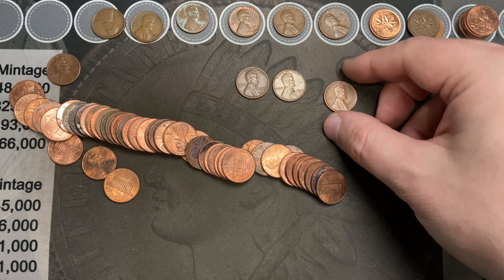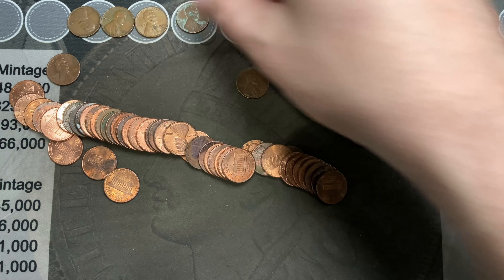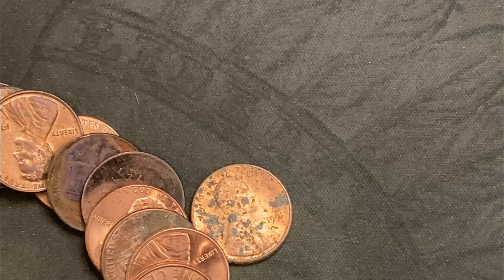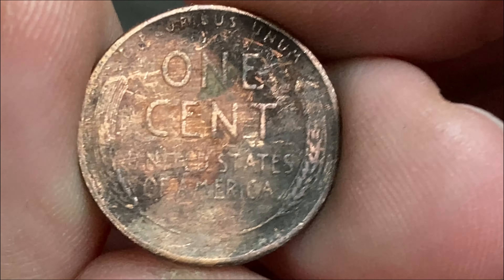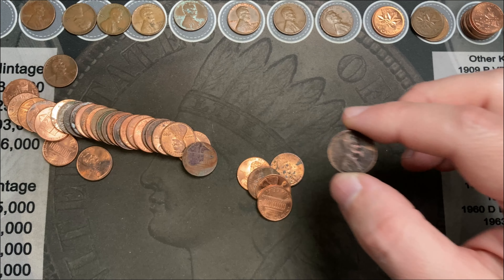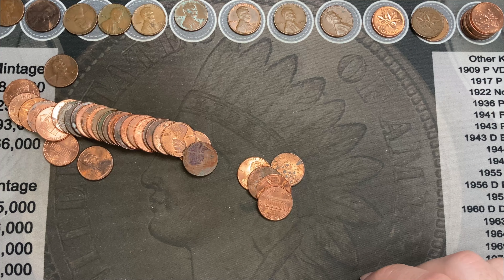Still on the last roll — I've got another wheat cent I didn't even notice, it's so dirty. Going through it, I realized I had a dirty wheat cent here. Let's see — 1948-S, nice! That's another San Francisco minted wheat cent.